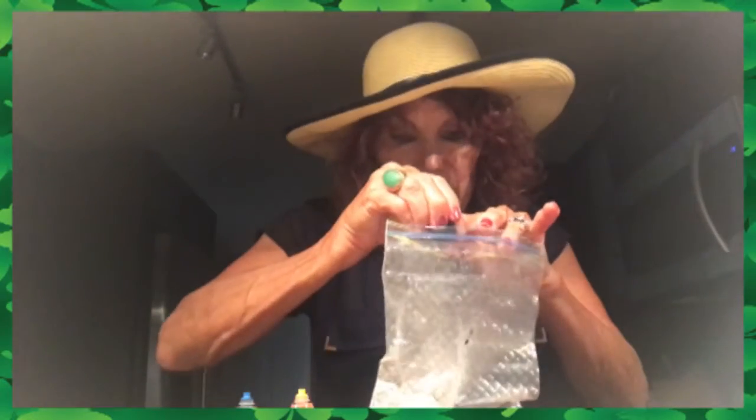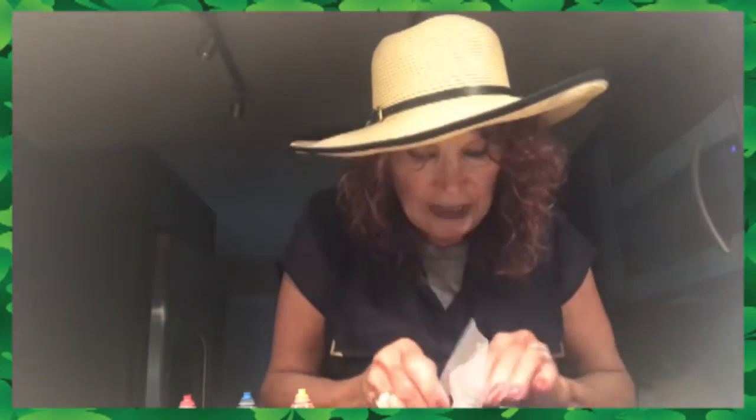Now the next color we're going to do is purple. What colors made purple? Blue — so I'm going to put some drops of blue in there, and red. Blue and red made purple. And we're going to squish it around and see if it makes purple. Oh, it does make purple! Now we have all our ingredients for our rainbow cookies.